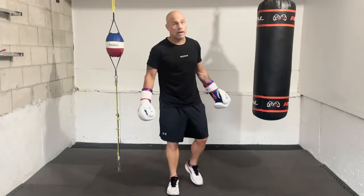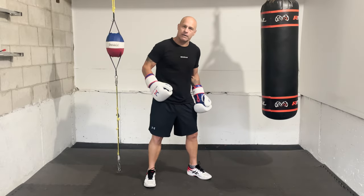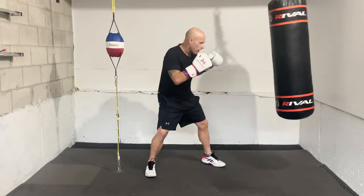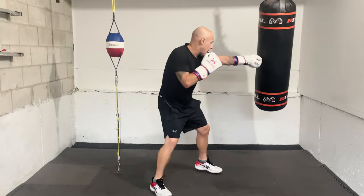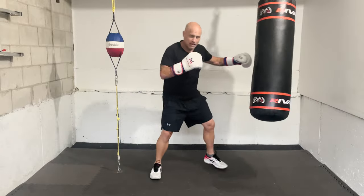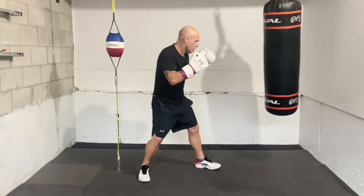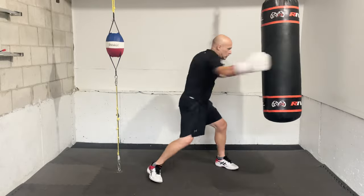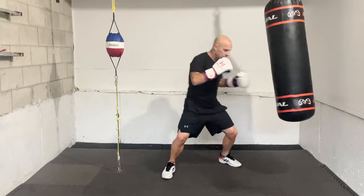The second way — this should be a no-brainer, but a lot of boxers are not doing it. You have to punch with power in training. You have to tell your body how you want it to move. Work with power. You have to be the change that you seek. I don't care how much power you have — if you want more power, you have to throw with power. You can't change that. You got to tell your body what you want it to do, and that means you throw with power. Every workout, a couple rounds, get it in there.